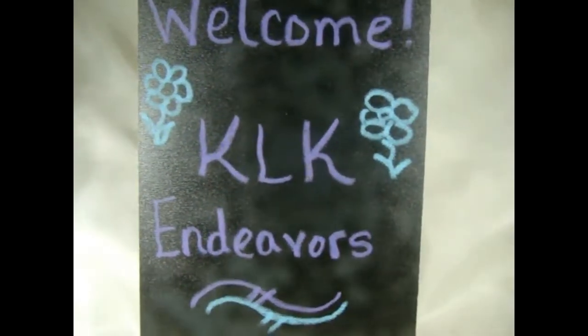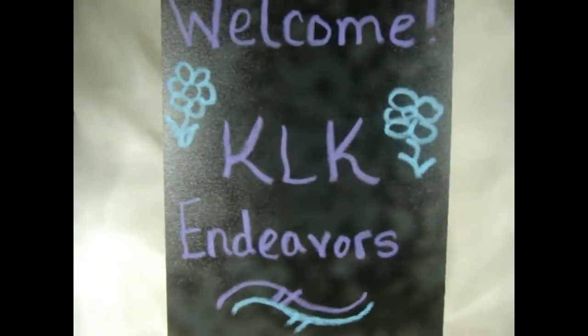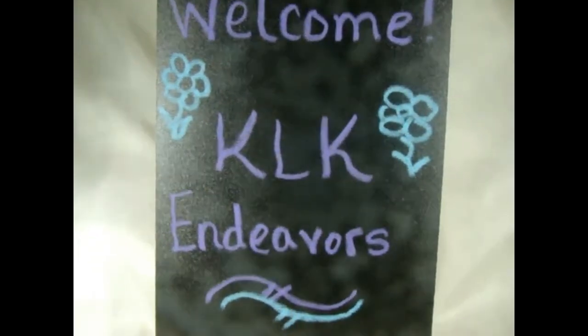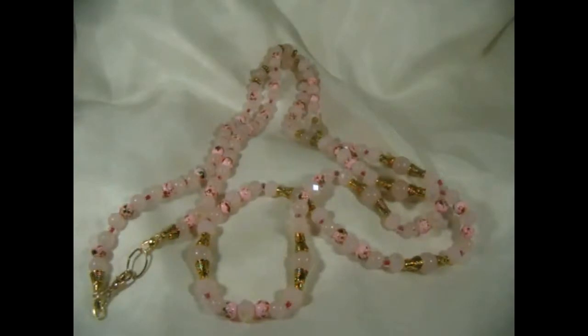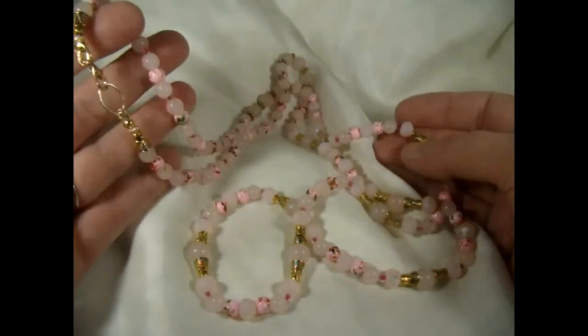Hi everyone, it's Kelly from KLK Endeavors and I'd like to show you the January 2021 Bargain Bead Box subscription finished jewelry that I've made. This month the theme was pink rose — roses are pink — and pink is not my favorite color, so I had a little bit of a hard time making things this month.